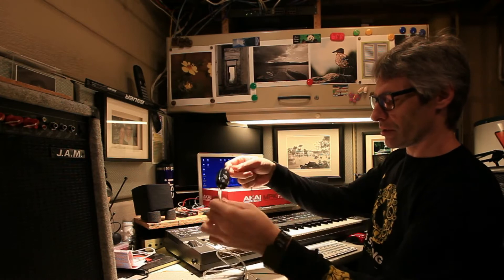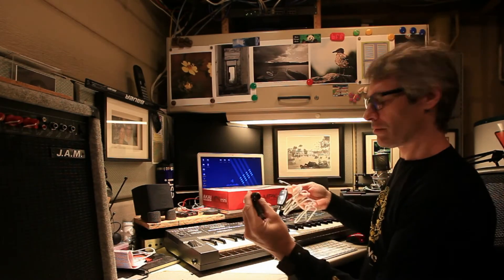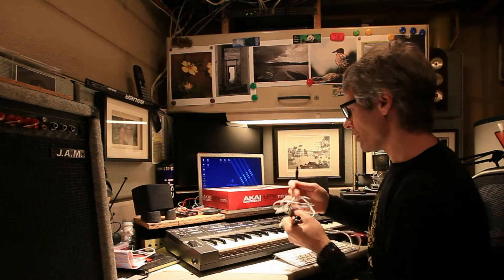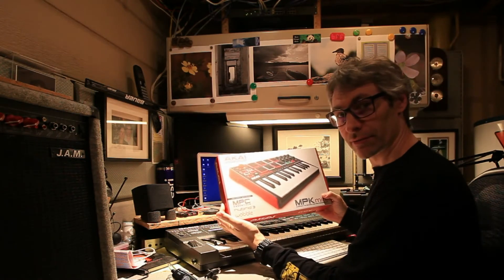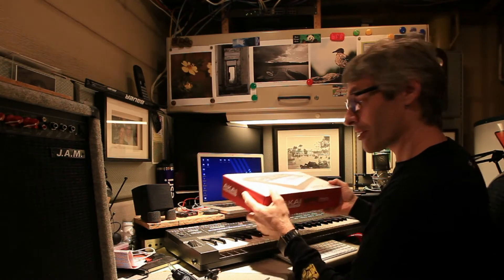It's basically got your MIDI in and out, and the other side connects to USB. I'll also be unboxing an Akai Professional MPK Mini. So let's get started.